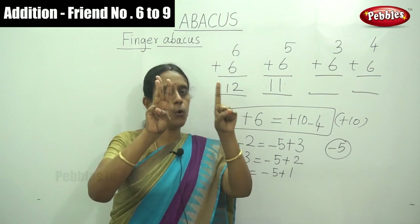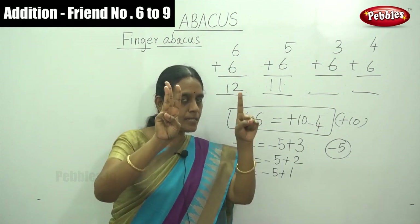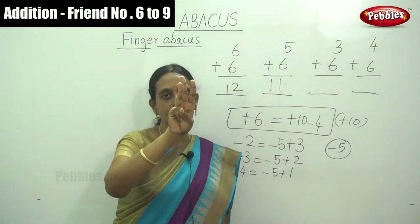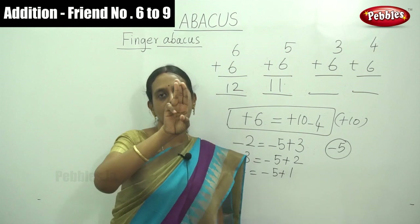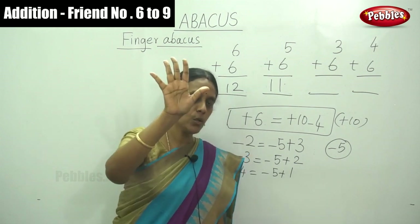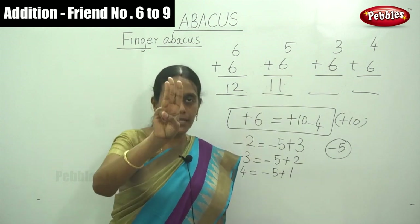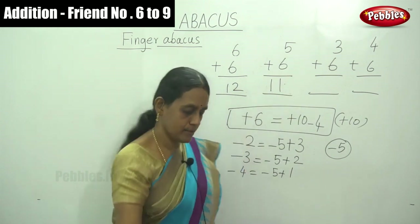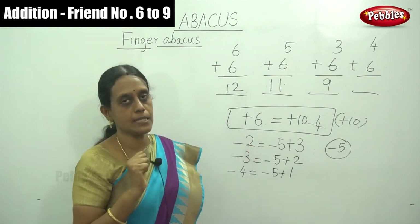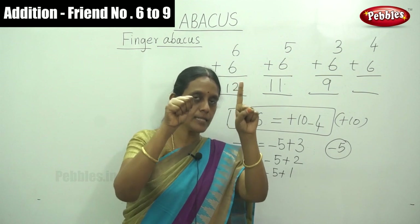For minus 4: take 3 plus 6 — here the 6 fingers themselves (5 and 1) are available, so no need for the formula. 3 plus 6 simply equals 9. And the last sum: 4 plus 6 — plus 10 minus 4 — answer is 10. This completes the plus 6 addition.